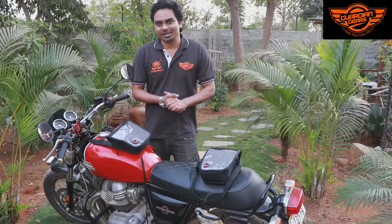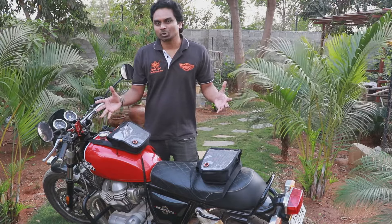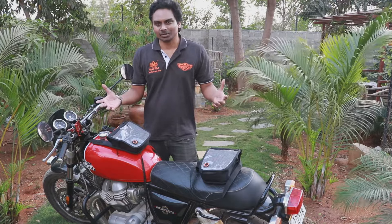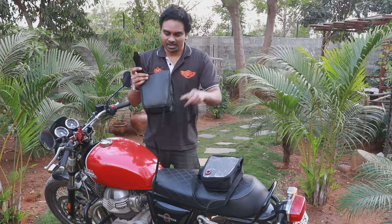Welcome to Guardian Gears. Today we are going to be talking about our Wolverine tank pouch. This is a universal tank pouch which can be used on any motorcycle. This pouch comes with a strap in the front and two straps at the back.